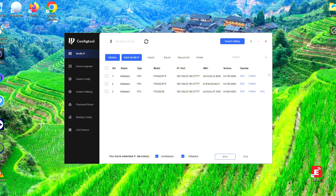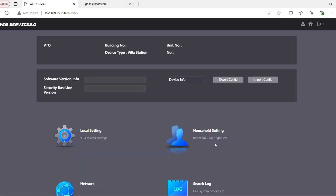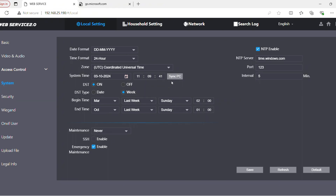In the config tool, hit the Link to Web option for the VTO. The indoor monitors have no web interface, but the outdoor station does. Log in with admin and your password. Go to Local Settings, then System, and in this instance we're just going to sync with the PC — like that — and hit Save. The time on the outdoor station is now correct, and that should synchronize with the indoor monitors relatively quickly.